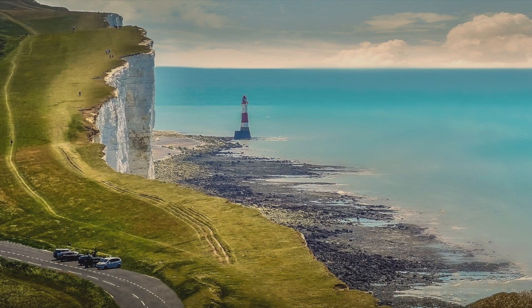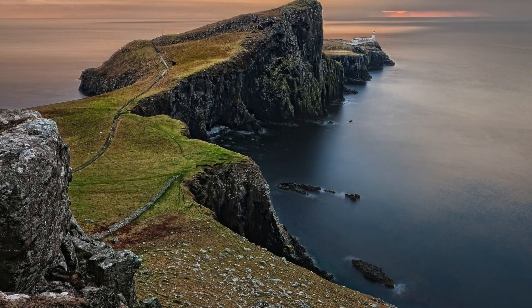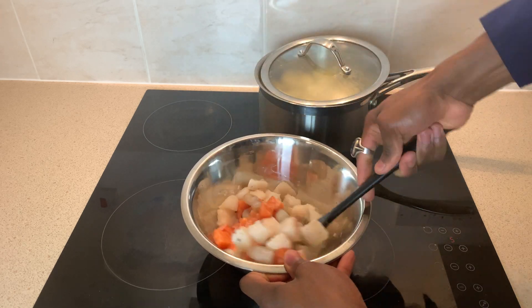The British Isles are surrounded by some of the world's richest fishing waters — waters rich in prawns, cod, haddock and salmon; ingredients that make the filling of a fisherman's pie.